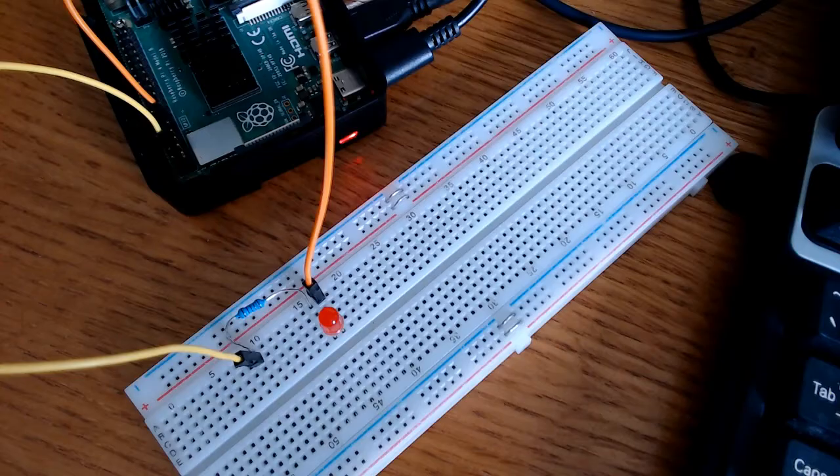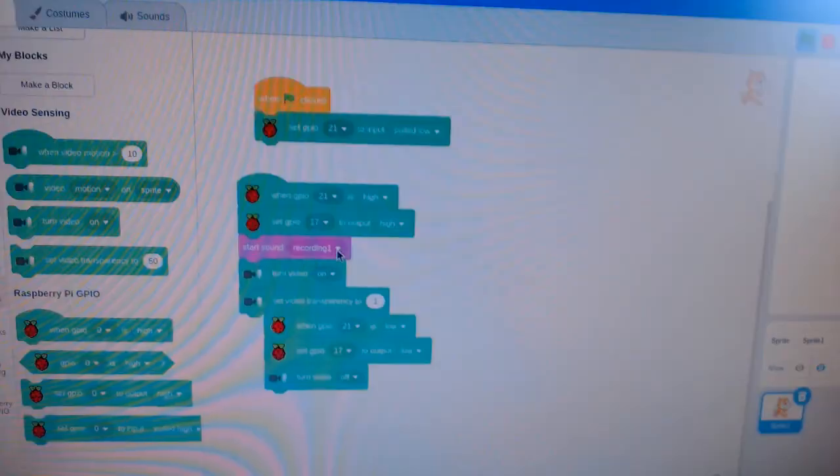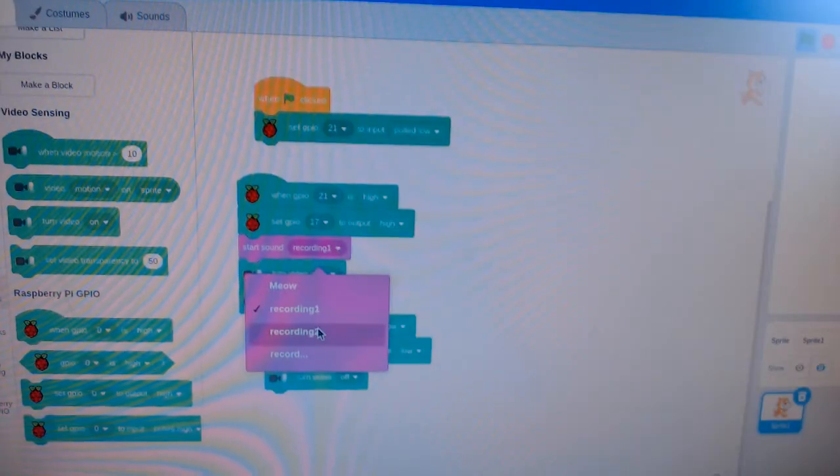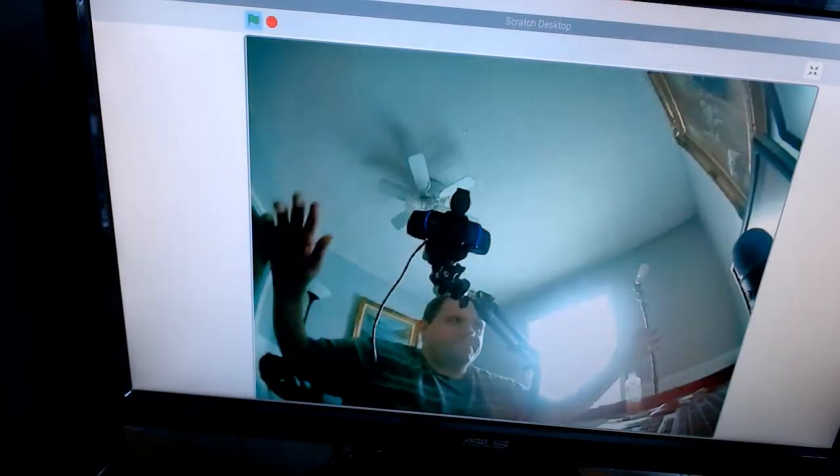BeMonsterLaboratory here. Today we're going to see how to create a PIR motion activated camera using Raspberry Pi 4 and Scratch Coding. So let's get busy and make that motion activated camera.